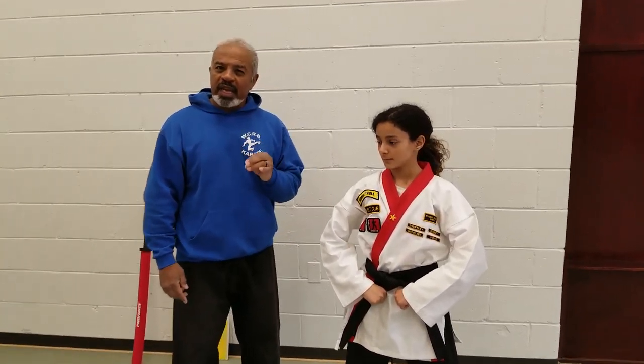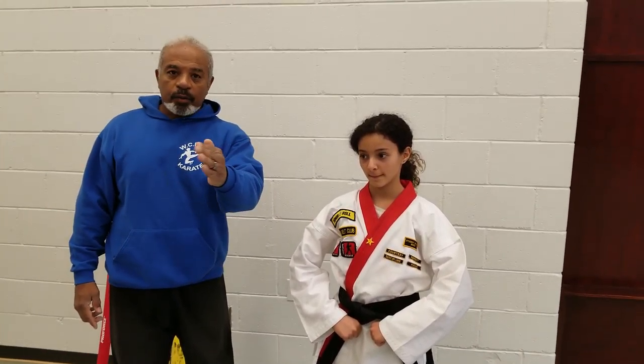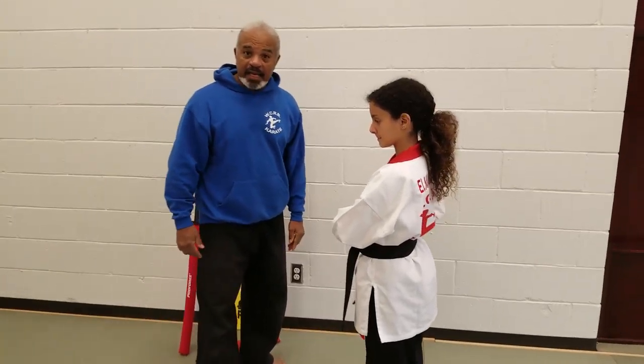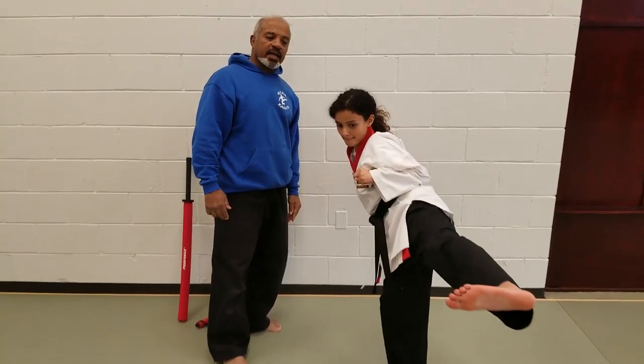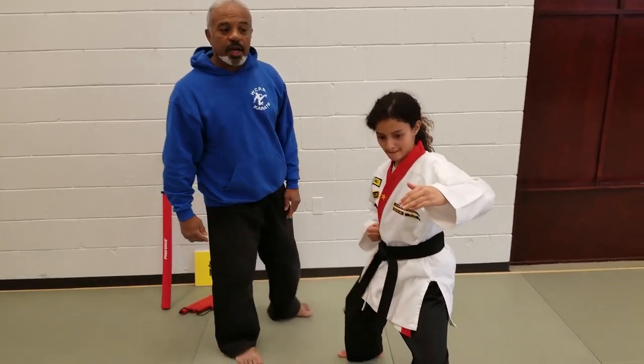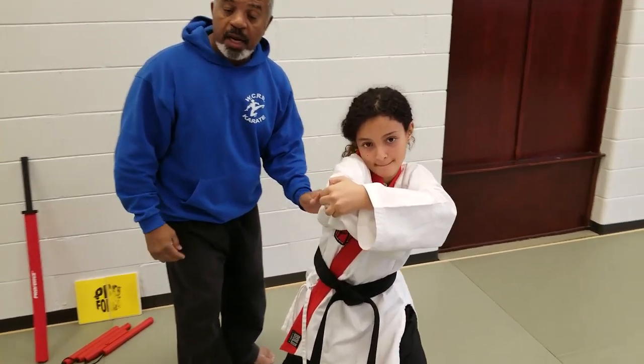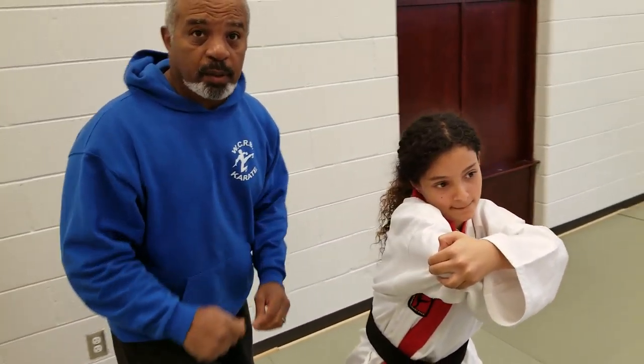Another unique move is the side kick grab and elbow. She locks out a side kick, steps into a front stance, grabs, and then goes into an elbow smash. These moves are unique to the blue belt pattern.